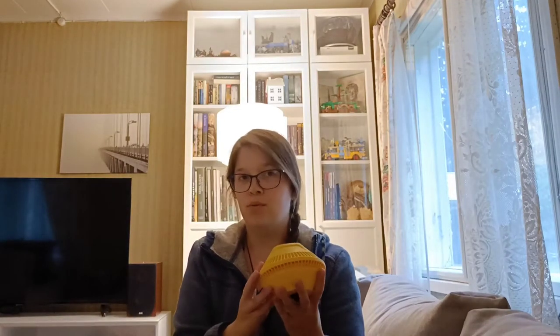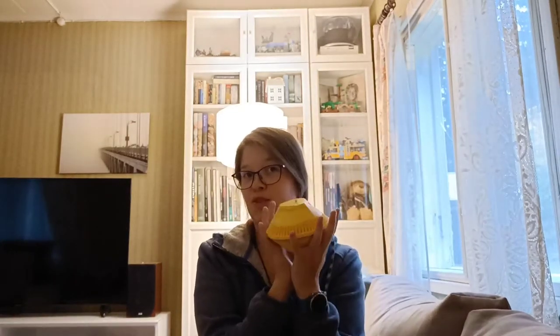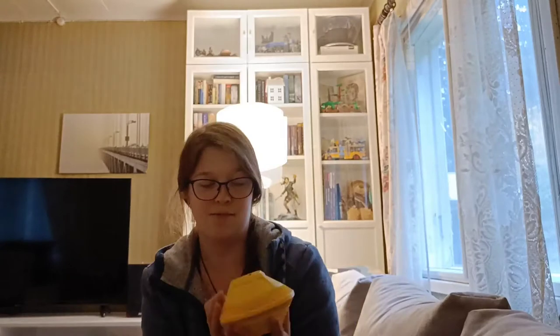So this is the buoy - it floats on top of the surface. I'm sorry, English is not my first language. Anyway, you got this, and here's the Wi-Fi code here at the top.